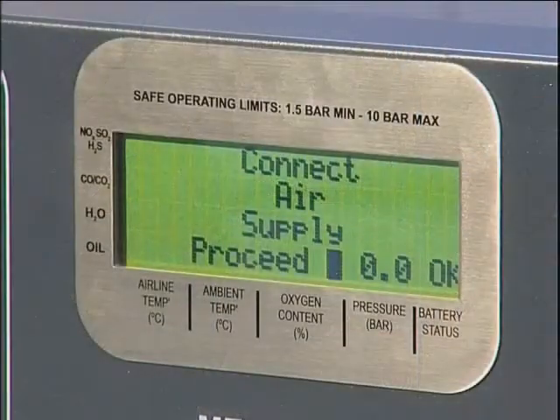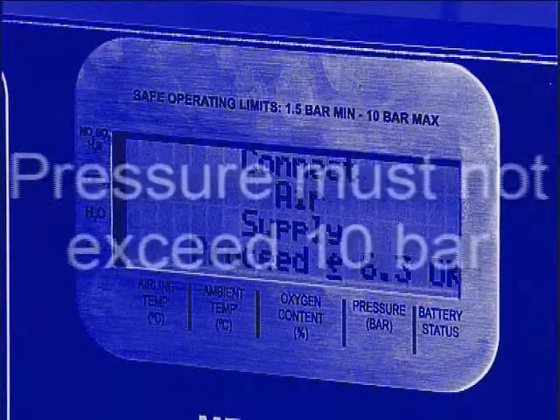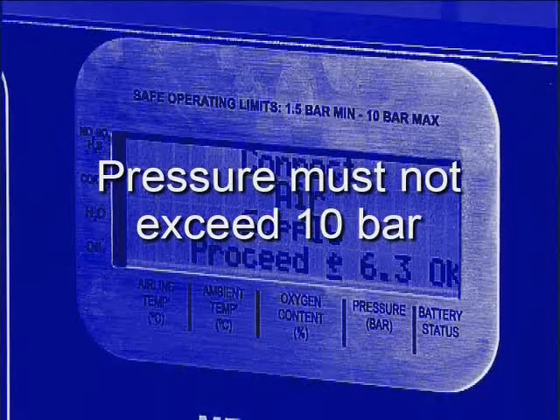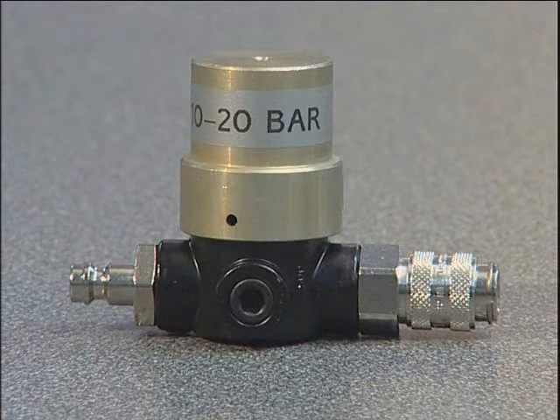The system pressure will be displayed on the tester and must not exceed 10 bar. Please note that if the unit is over-pressurised, it will automatically shut down and display an over-pressure warning. It will then need to be returned to the manufacturer for checking and resetting. An optional F3005 regulator is available for use with systems up to 20 bar.